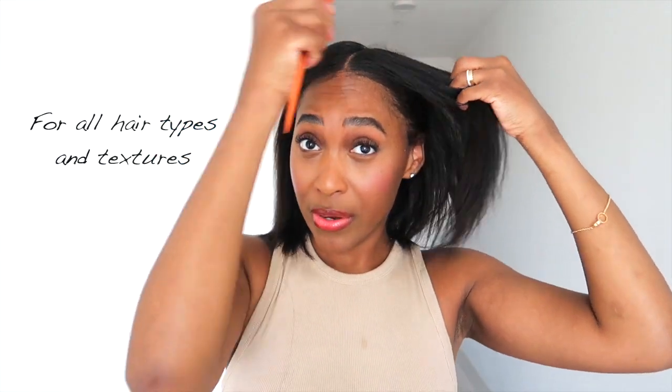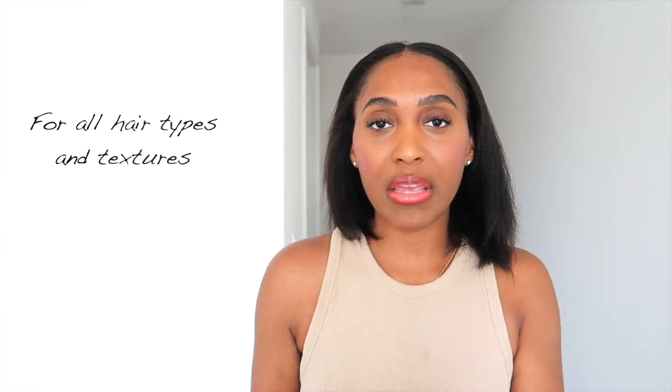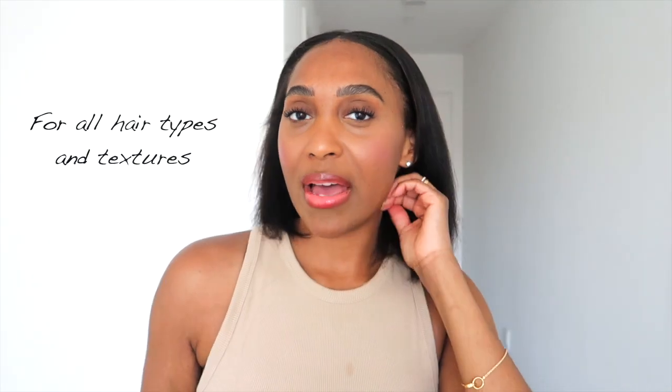It is for all hair types, whether it's straight or curly. As far as hair texture — fine, medium, thick — you want to apply very little if you have fine hair, and you can apply a more generous amount if your hair is on the thicker side.